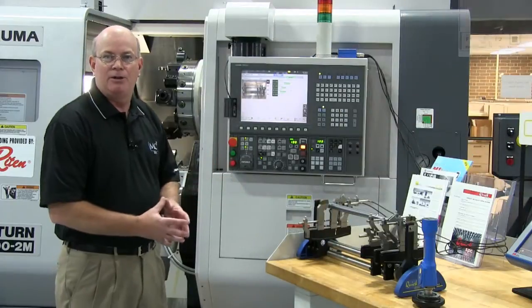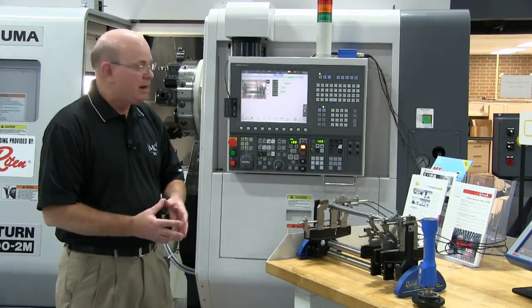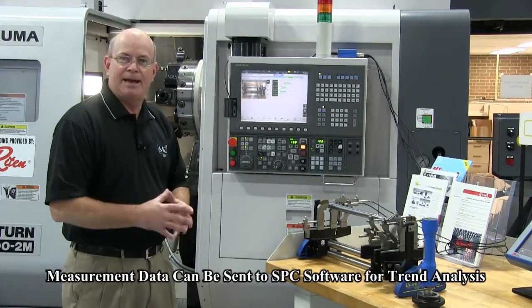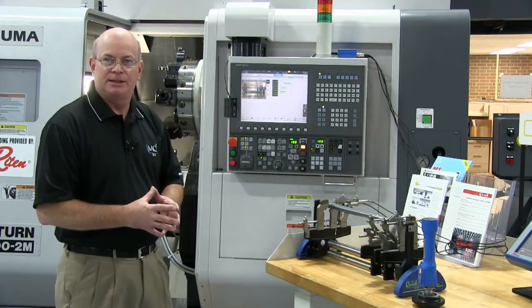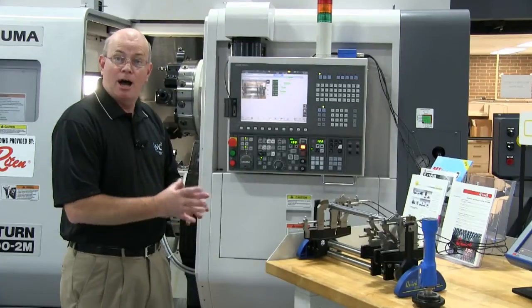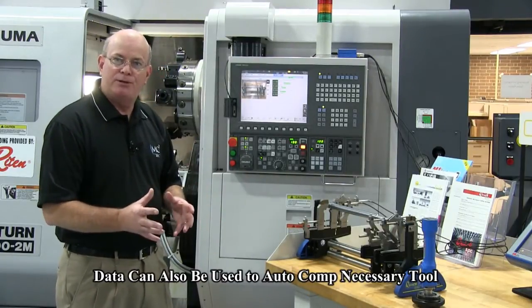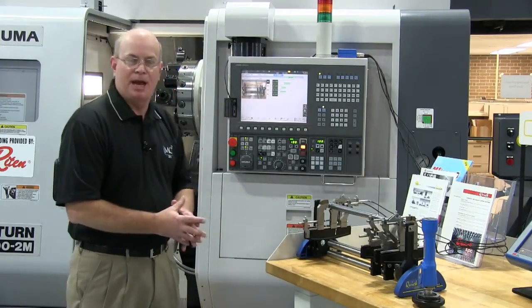This data can then be loaded into an SPC software — it could be MARPOSE's or someone else's — where you can track that data and do your trend analysis, as well as AutoComp the necessary tool that is controlling that dimension. So you have both of those characteristics using this type of gauge.